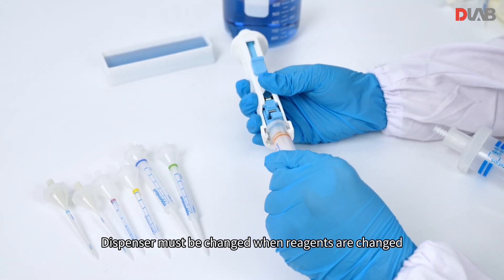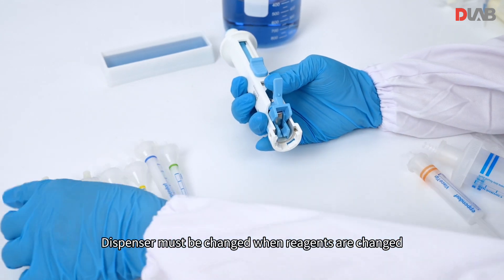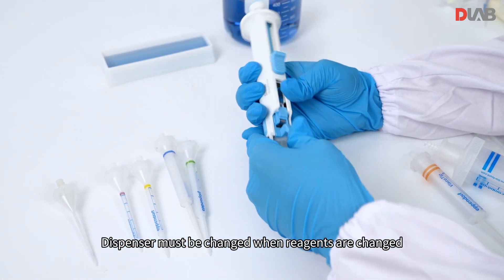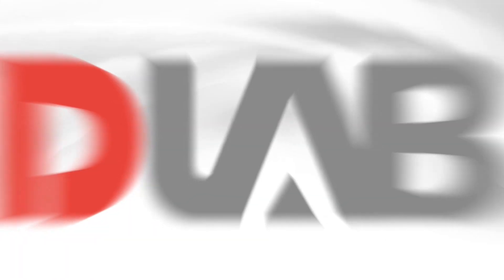The dispenser must be changed when reagents are changed.